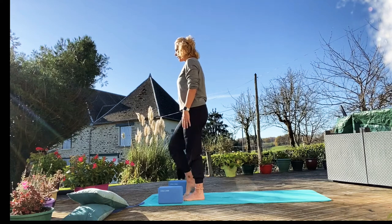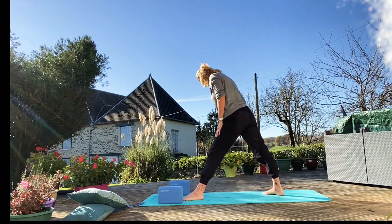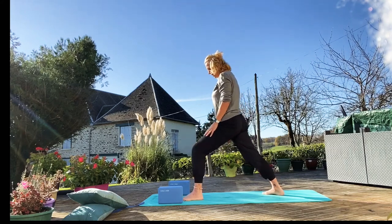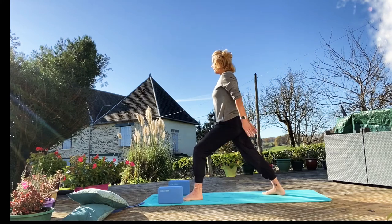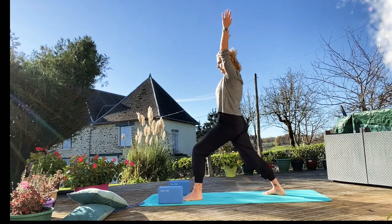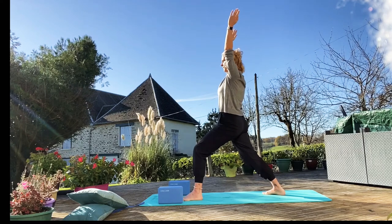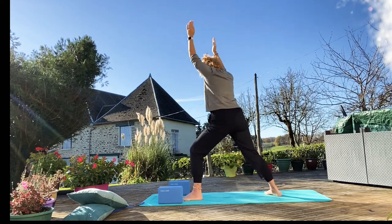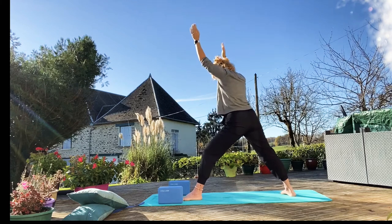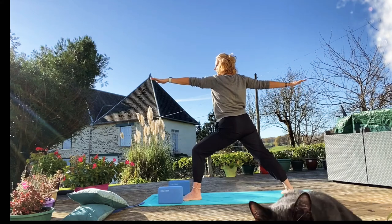And we're just going to bring our right foot back, bring out that back heel at a slight angle, bend into that front knee. Just bring your arms up. Make sure you've got your core engaged here. And then we're going to come into Warrior Two — scoot that back heel down a little bit, bend into that knee, make sure it's over the ankle. Arms up.